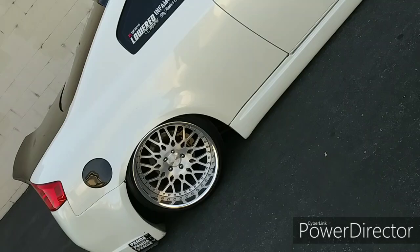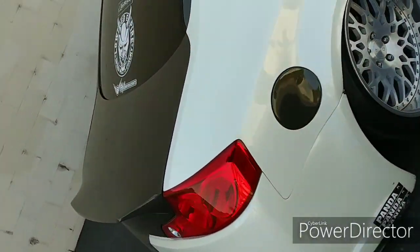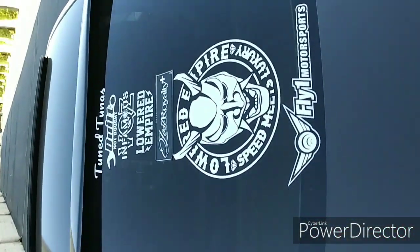Alright guys, so now I'm going to go inside the car and rev it for you guys so you guys can hear how it sounds from the inside.